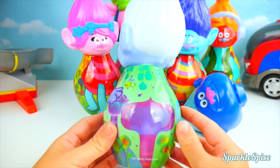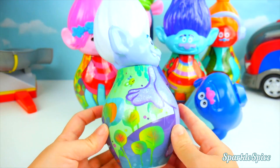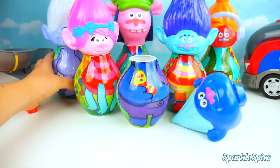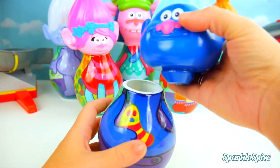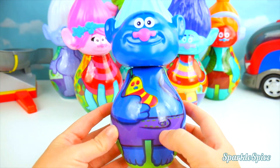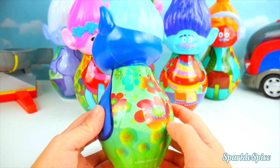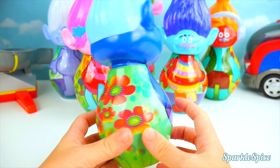And we've got some little mushrooms on the back and little bugs. It's so brightly colored. Guy Diamond's back together. Now how about we put Biggie back together? There we go. He's so blue with these purple pants and his little pet. He has flowers on the back. They're so pretty.